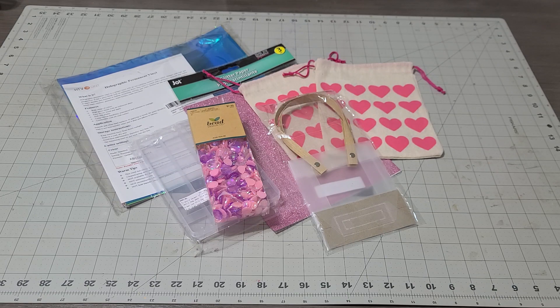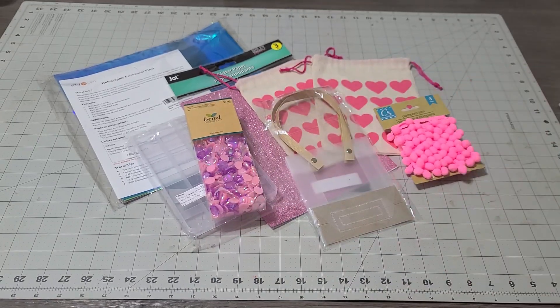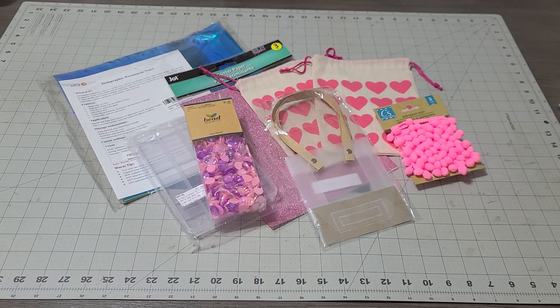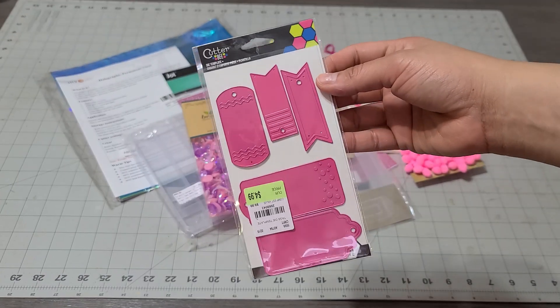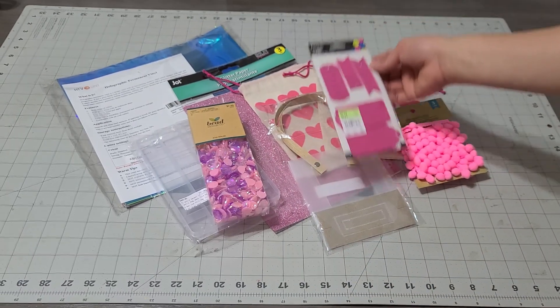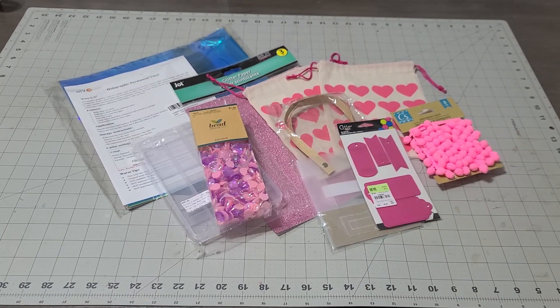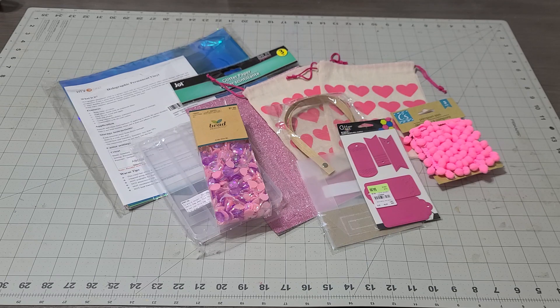I'm going to add the pom-pom trim as well in pink — you can even put the pom-pom trim in the bag if you want. I'm also going to add tags, because if you have a Big Shot machine these would be great. It's a die in Valentine's colors — great for your gifts and Valentine's stuff, and really helpful for making tags. They are one of my favorites.